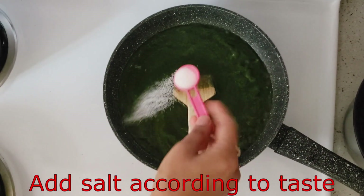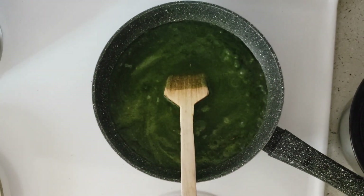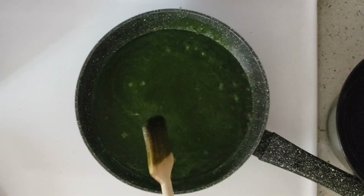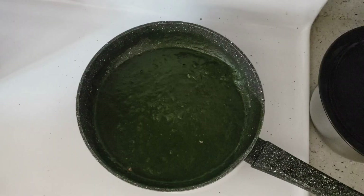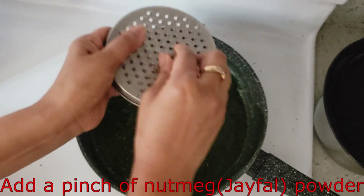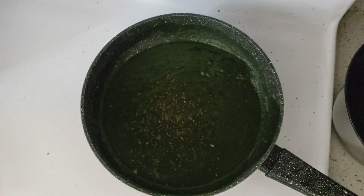Now we will add 1 teaspoon of salt according to taste. Now we will add a pinch of jiffel — we will grate it and add it. Jiffel has a good flavor with spinach.